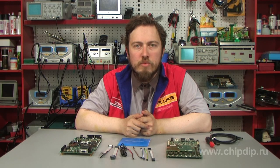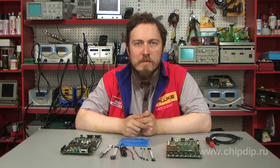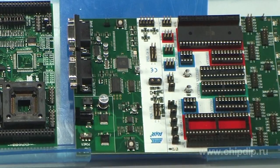AT-STK600 is a multifunction development tool from Atmel. It integrates a hardware platform for breadboarding AVR microcontroller devices and debugging tools. Together with the integrated programming environment AVR Studio, STK600 provides debugging in simulation and circuit emulation modes, and programming via parallel and serial interfaces. It can also be used as an in-circuit programmer of AVR microcontroller external devices.